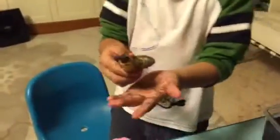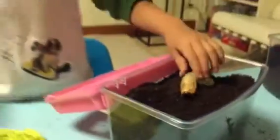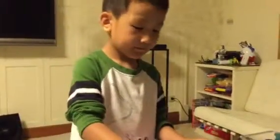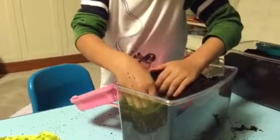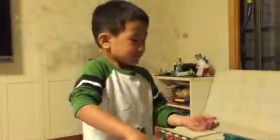Remember, this is a larva. When it becomes a beetle, it will not look like this. So this is still a larva. Say goodbye. I'm going to dig him in. I'll put him here so we don't want him to be dead. That's pretty good.